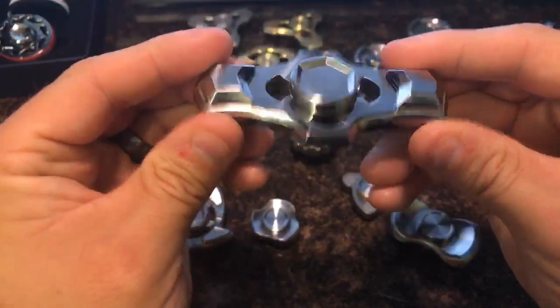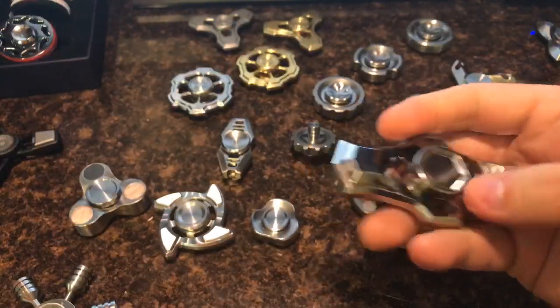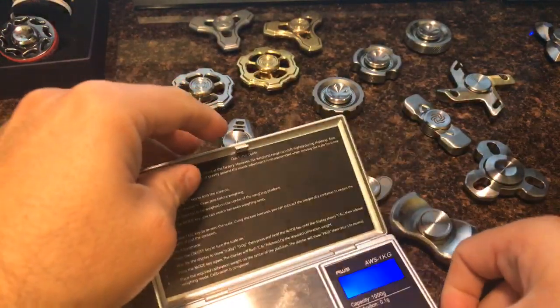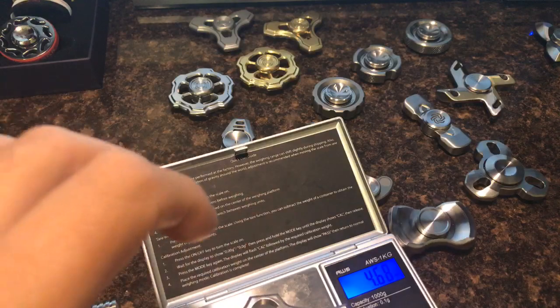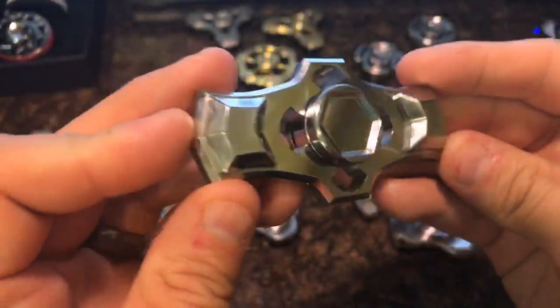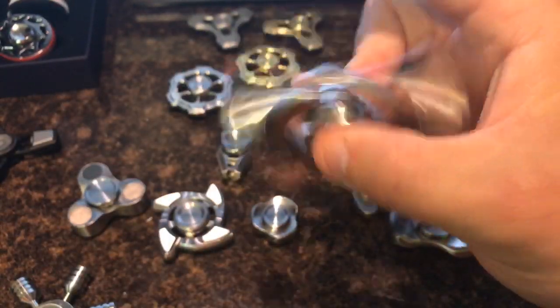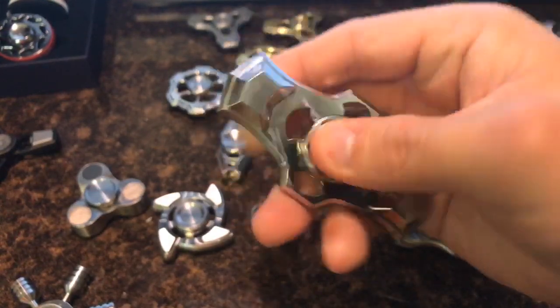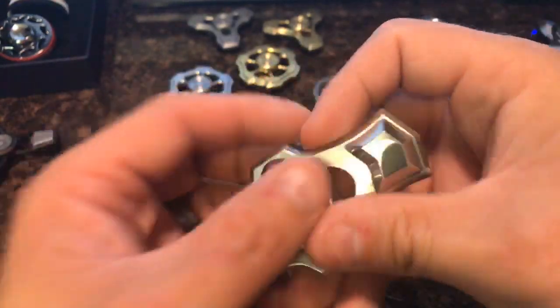Someone wanted to see the Beast again. I don't think I've even weighed it — let's check. 4.7 ounces, roughly, three and a quarter inches in length. You guys know I'm not much of a bar guy, and I'm especially not much of a really big bar guy.